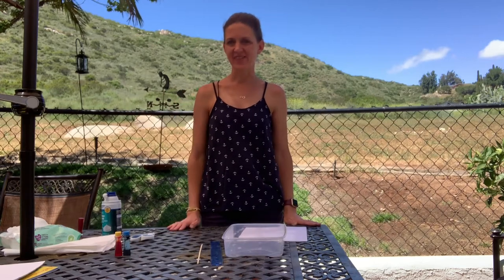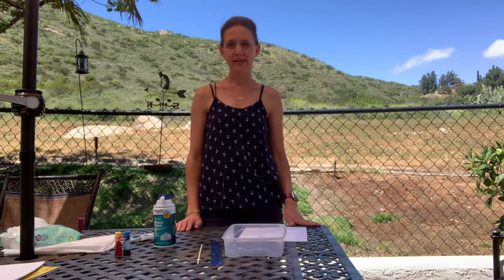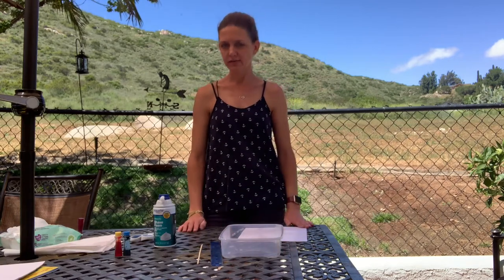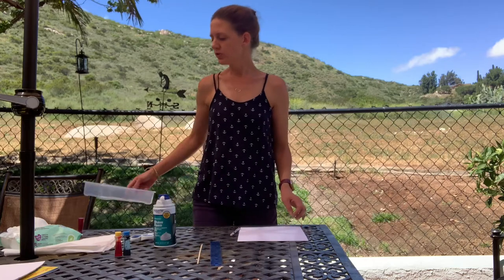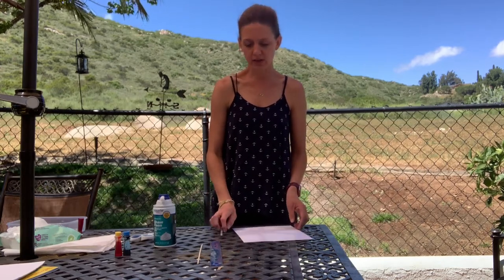Hi friends and welcome back! Today we're going to be doing some marble art using shaving cream and food coloring. You could use some washable paints if you have them at home. You're also going to need a tray or container of some sort, and then some cardstock. You're going to draw a shape of anything you want — I'm going to use my hand to trace my hand prints.